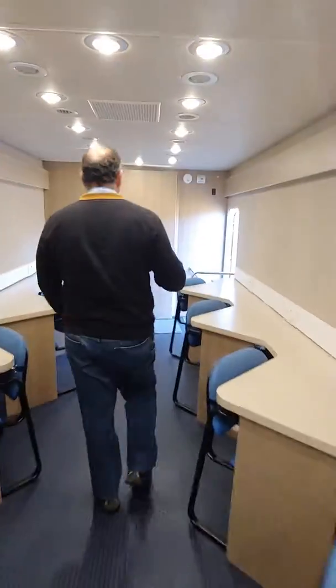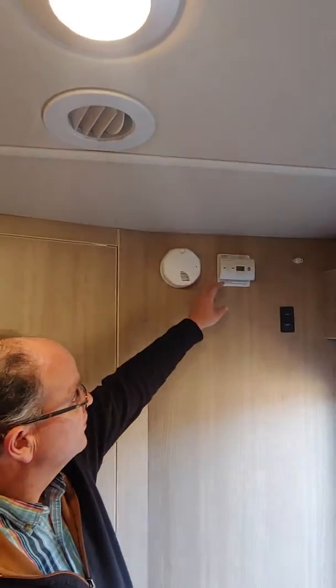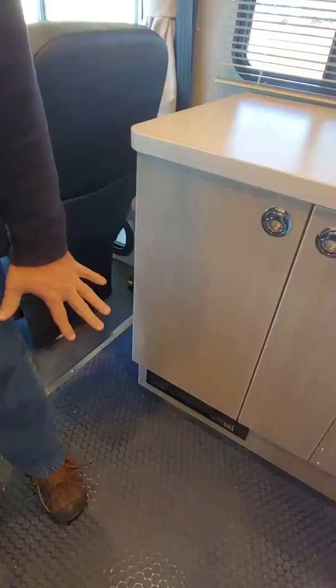Up here, the heat — you've got a base wall heater here. Flip that on for heat. CO2 detector, smoke detector. There's another heater switch here and also another thermostat switch here. The heat's coming out down there — you can feel the heat.